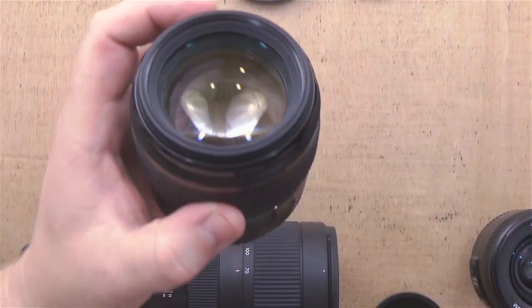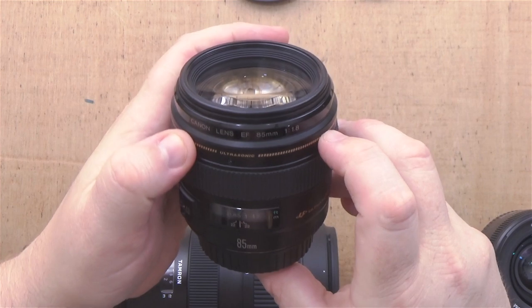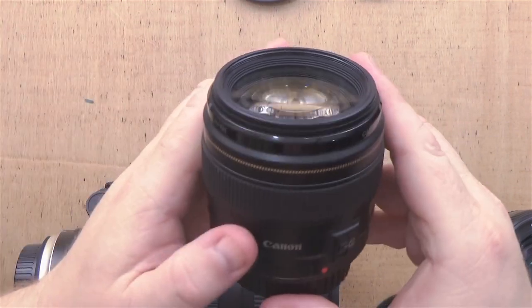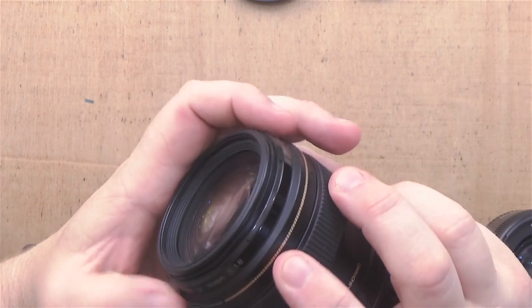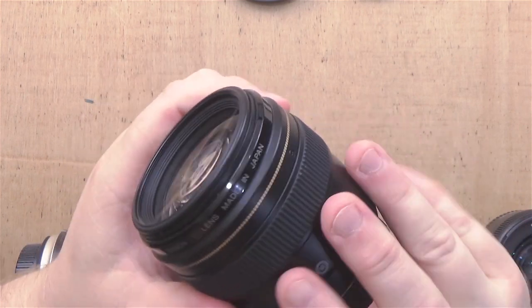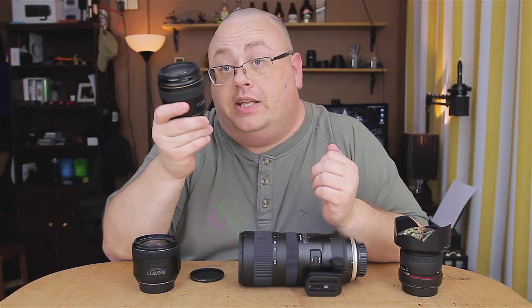Now we've got another lens here — this is the Canon EF 85mm F1.8, a lens I've had for a very long time. Unfortunately, we don't see any writing on the front at all. We've got some writing on the little metal band at the top, and there's a lot of information, but the filter size is not listed on this one.